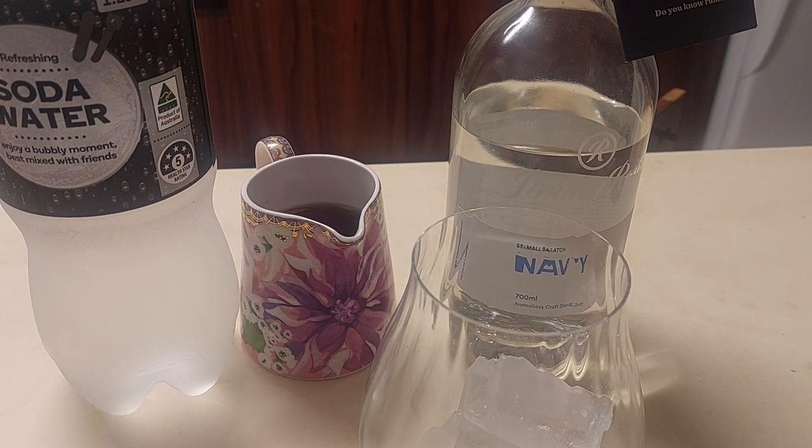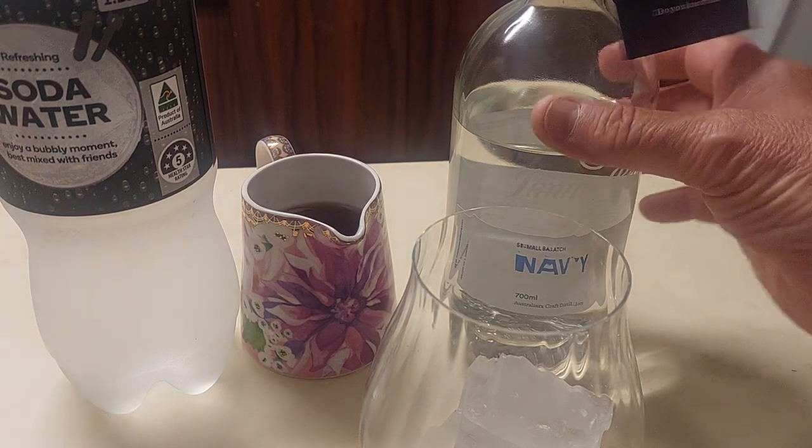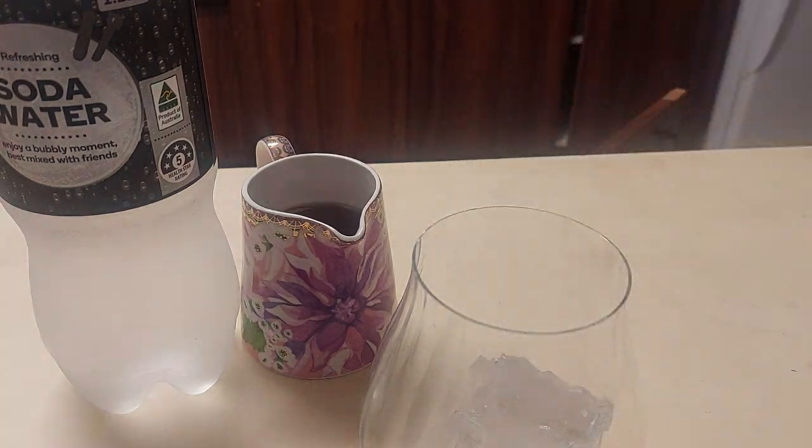Now people, my people, as I've said in the write-up, my cocktails are not pretty. But I assure you this one will go down faster than a submarine with an open hatch.